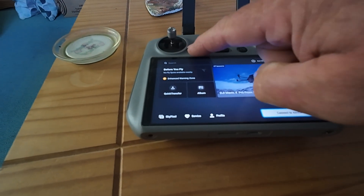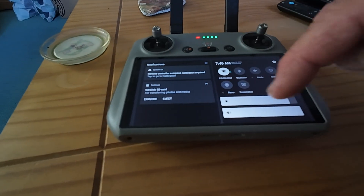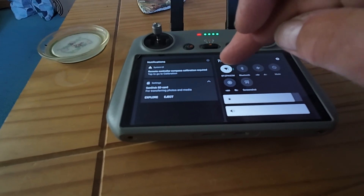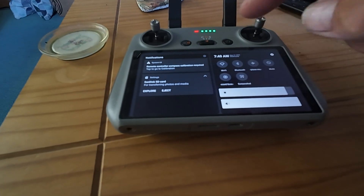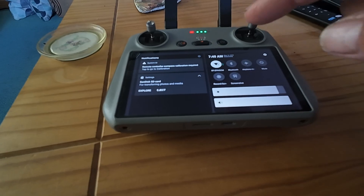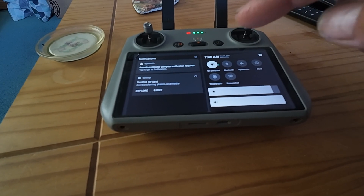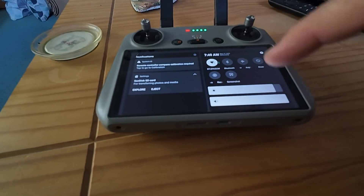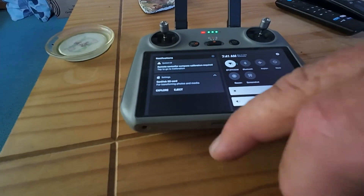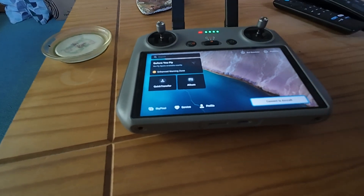When you get the boot up screen, if you just swipe down from the top, then swipe down again, here you will see various things you can change, one of which is your internet. So I've got the Wi-Fi off, and now my Wi-Fi's on. If you click on that, I'm sure you'll be able to connect it because it will ask for the password and so on. There are other bits you can do here. Once you've done that, to get back you just swipe up, and then there's the simulator.